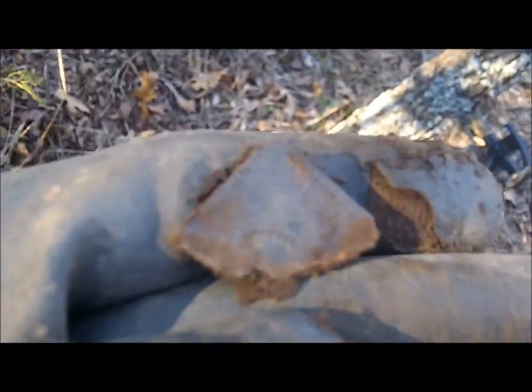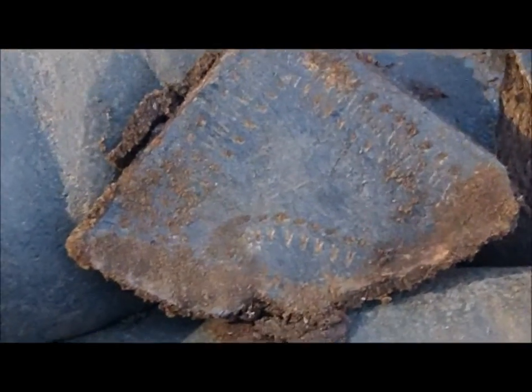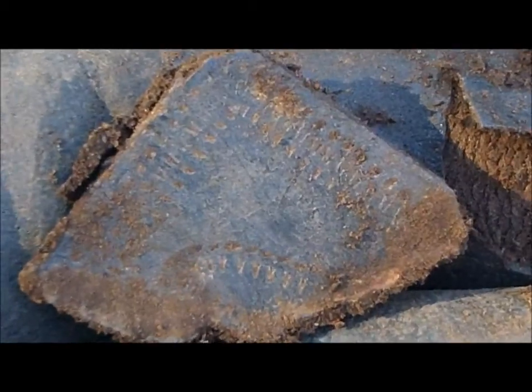I had a pretty cool little piece of metal here. I'll try to zoom in and show you — it's got decorations all over it. I have no idea what it is. I'll get it cleaned up and show it at the end of the video.